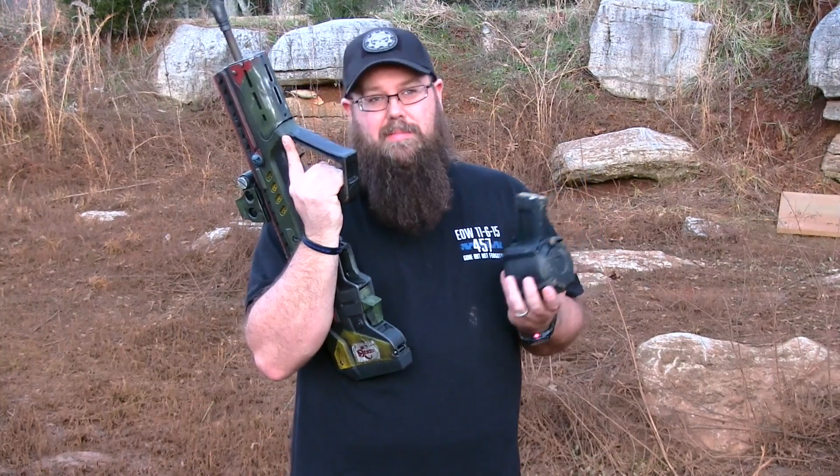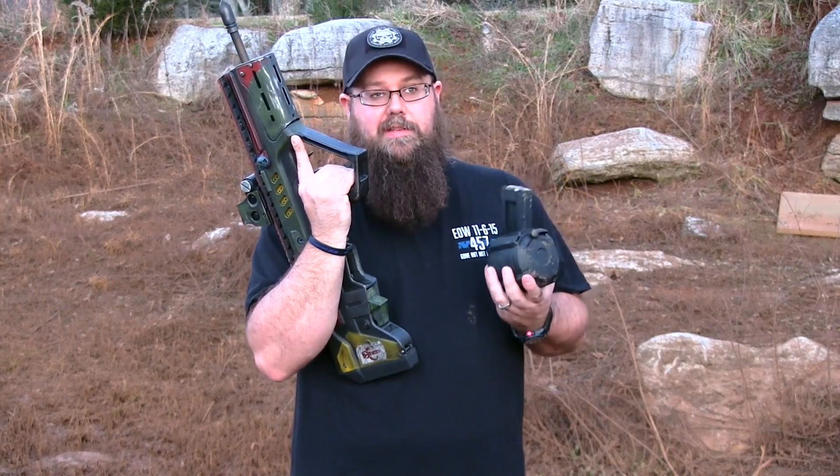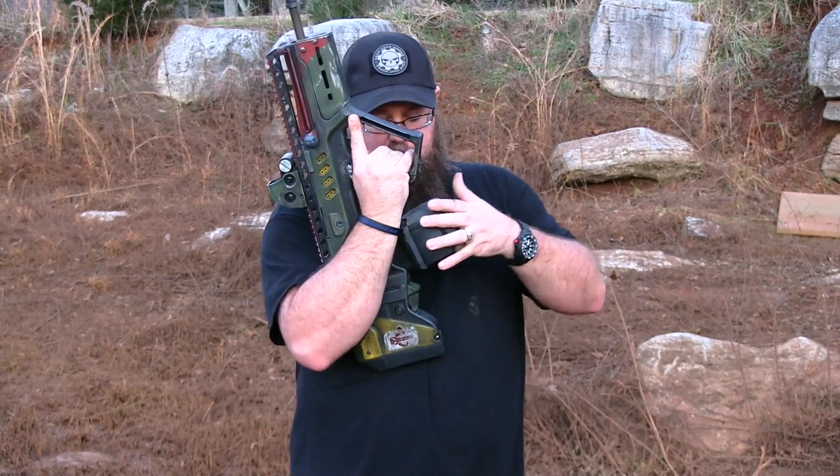So let's go ahead. I'm going to run about 20 rounds through it just to make sure it functions — that's what we've been doing all day, testing different guns. Let's see if it'll run.